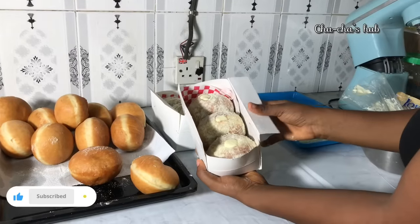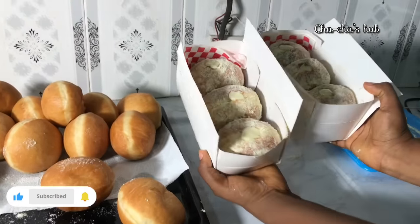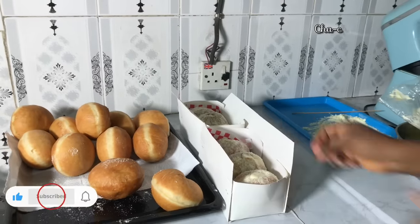That gives you your very yummy milky doughnut. If you haven't subscribed to my channel yet, do well to click the subscribe button, like this video, and share this video with someone who needs it. Thank you guys for watching — I will see you in the next one.